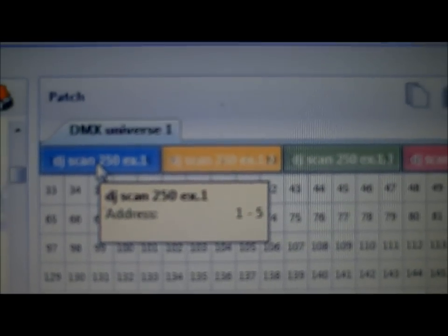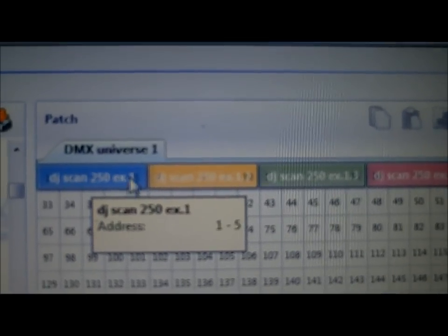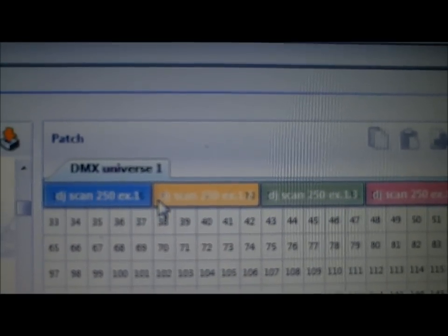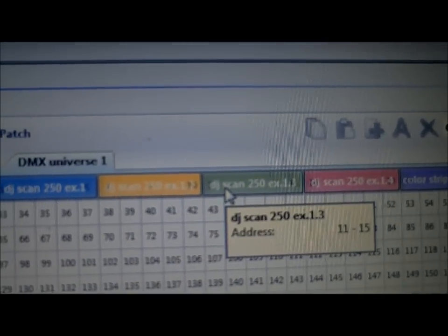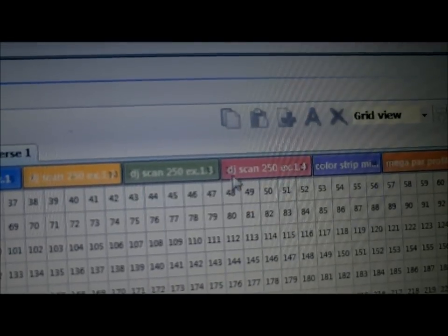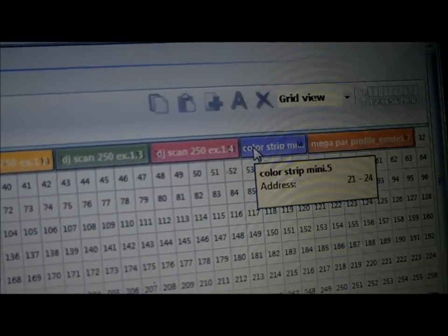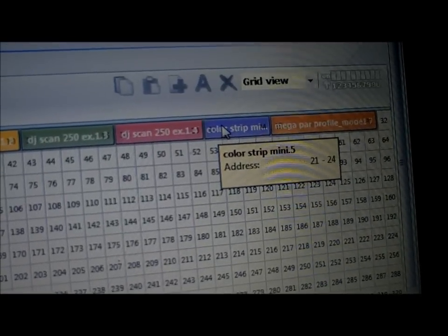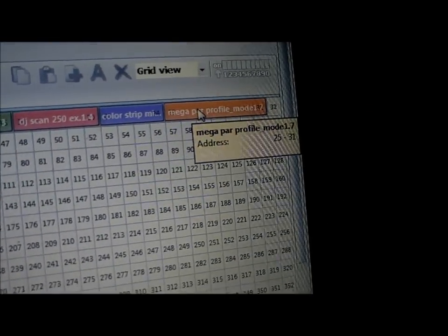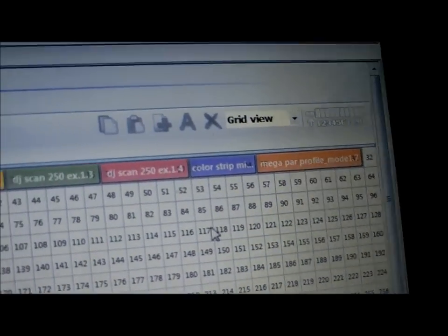Each of these lights is a five-channel light. So on the bar, you see it's going to control channels one through five. Your ending channel is five, so on the next light you want to start on six — six through ten. The next one is 11 through 15, then 16 through 20. The Color Strip Mini is a four-channel light, so it goes from 21 to 24. The Mega Par Profile I'm running in seven-channel mode, so it's 25 through 31.